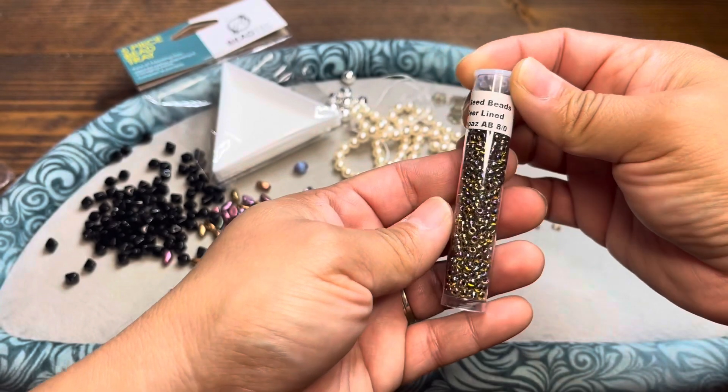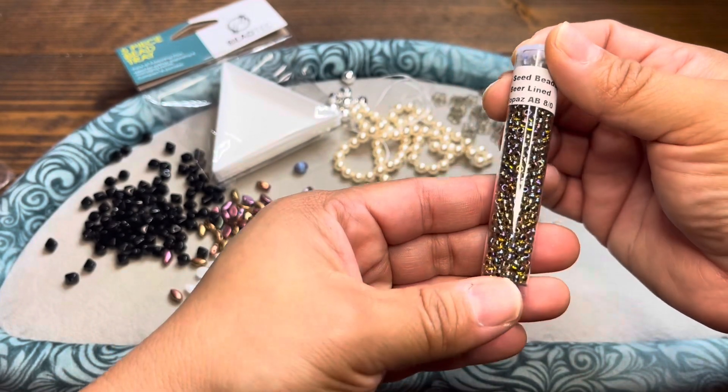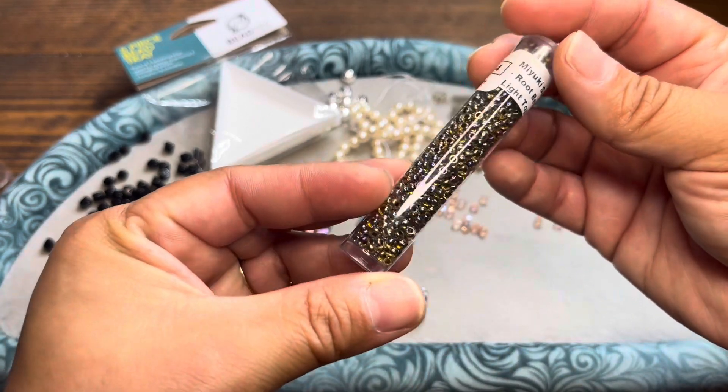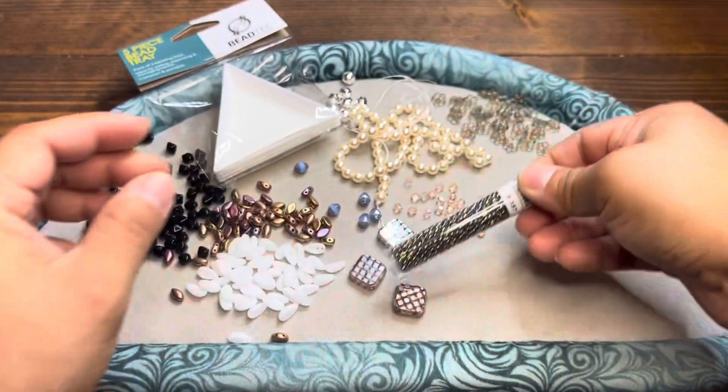We've got a Miyuki seed bead container of root beer lined light topaz Aurora Borealis — that's AB. These are size 8/0s. Those are gorgeous, they're translucent. You get this whole tube.